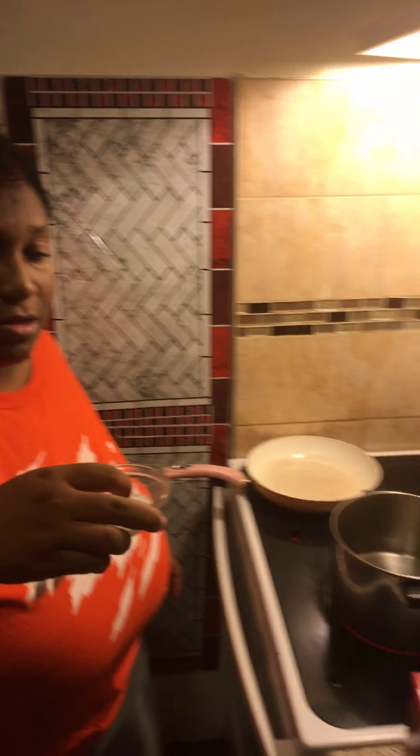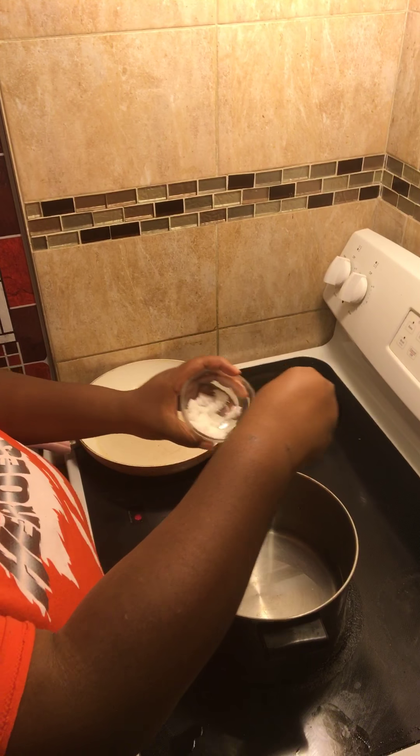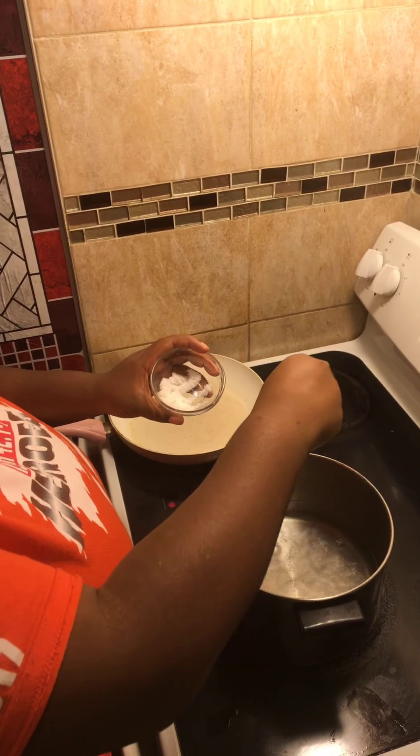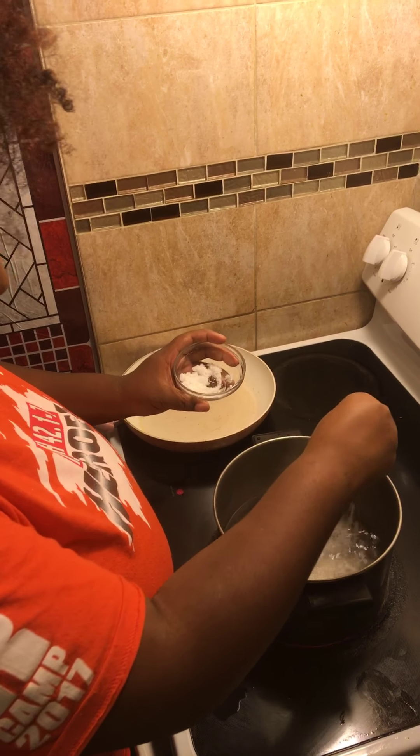Salt. And the salt is made out of sea salt. Not too much. And the salt makes the noodles stick together, right? Yep. And that's coarse sea salt.